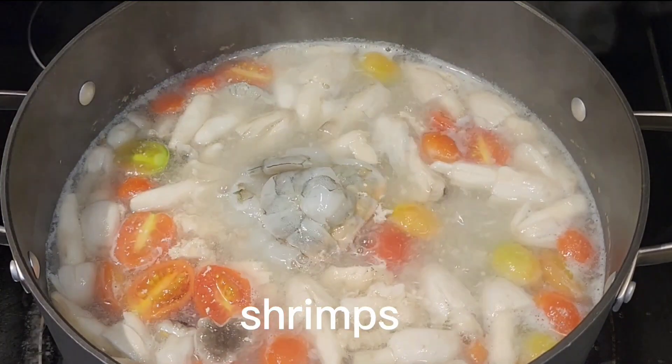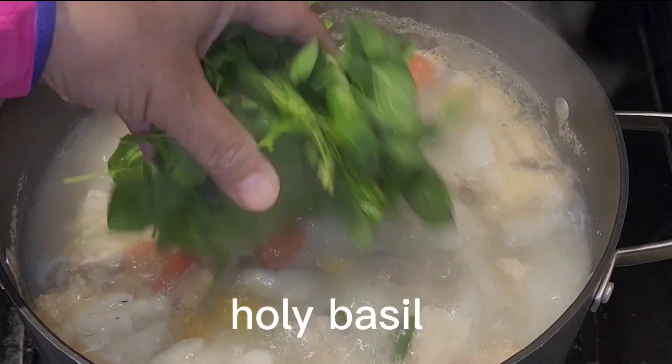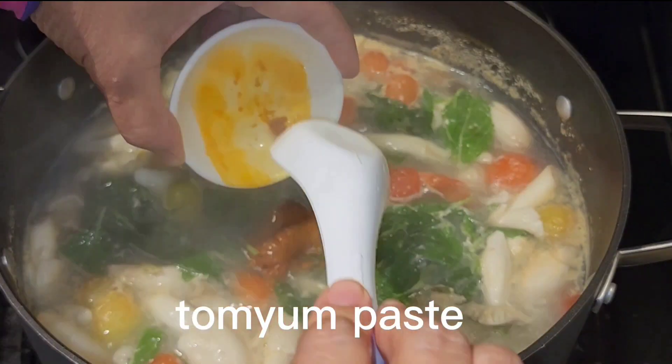Now we can add the shrimp. Then we can add holy basil. Then we can add the tom yam paste.